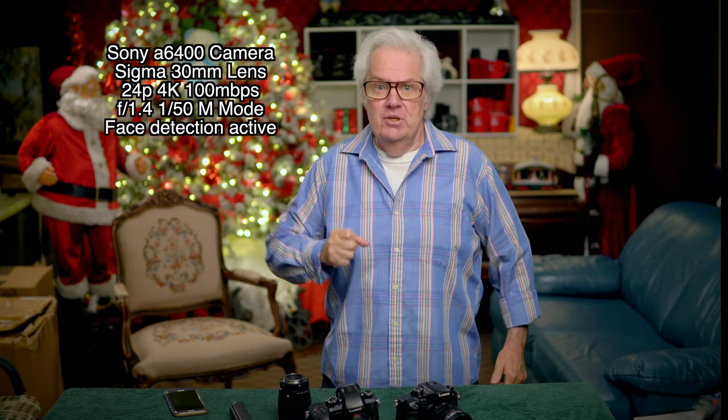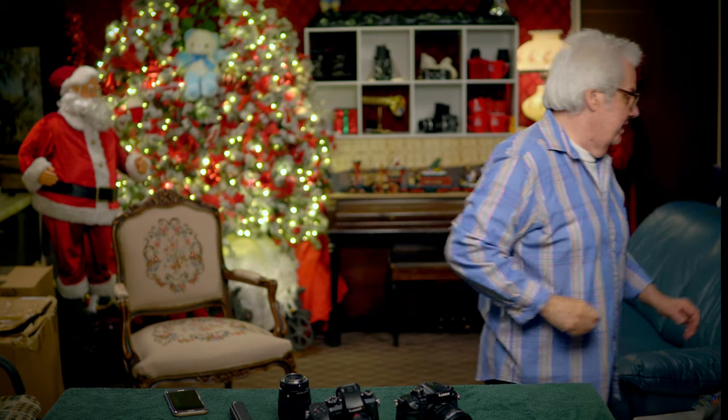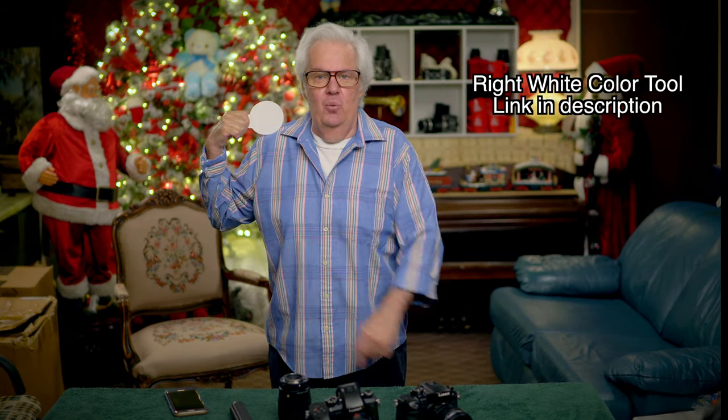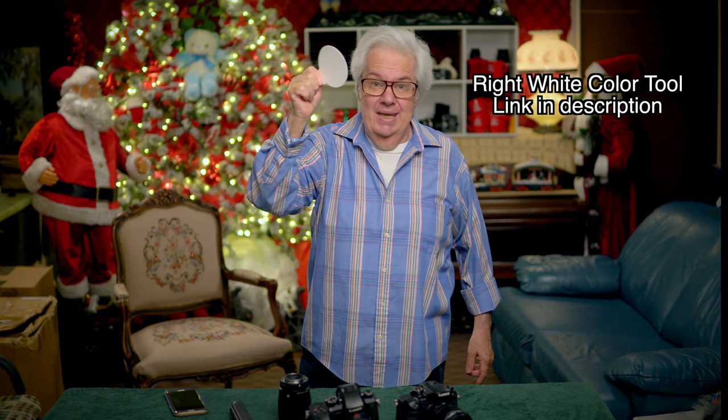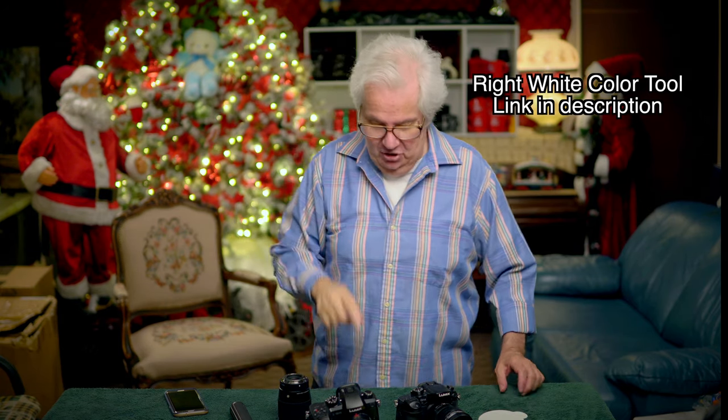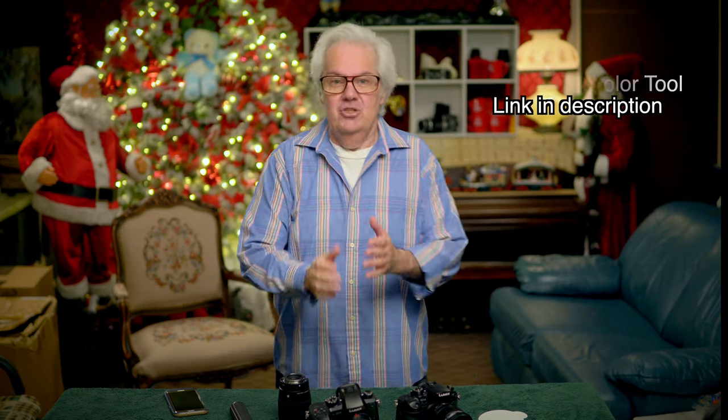Bang boom to the zoom — that's what Jackie Gleason would say. Let me get the right white balance over here. I white balance with this card — the link is down below. Yes, they're still free; yes, you still pay shipping and handling. I did not jack up the shipping and handling charge. So we have Sigma twin lenses. Sigma is not made by Sony, so these are third-party lenses.